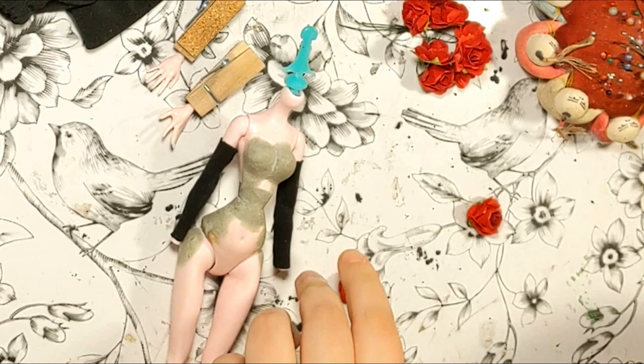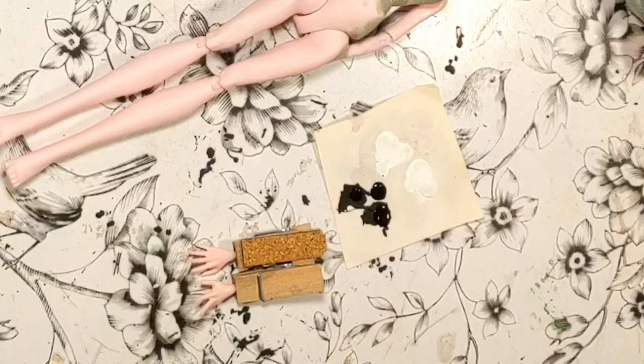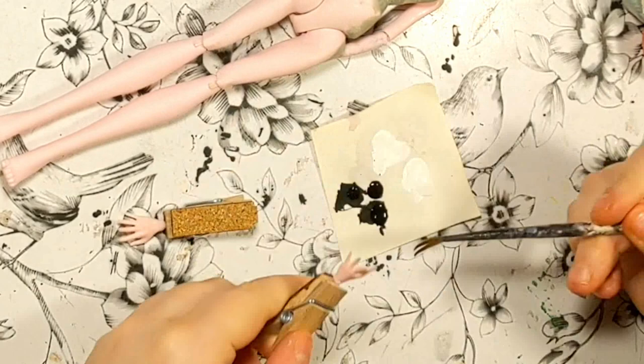I sewed some tiny paper roses on her gloves as a way to imitate the puffy ornaments Serenity has on her arms. The original design doesn't have gloves, but I wanted some on my doll, and they hide the stains pretty well.